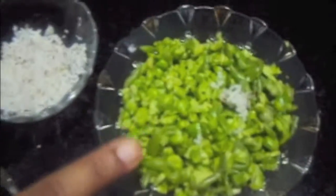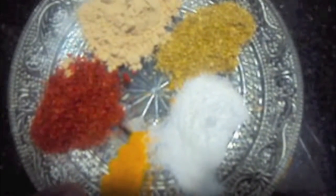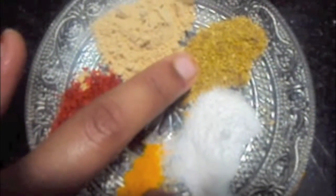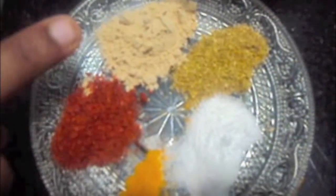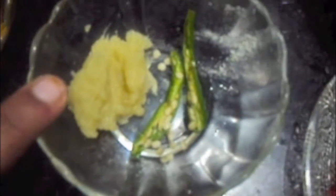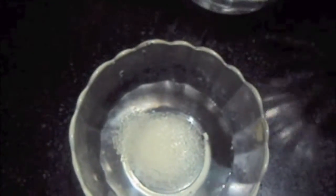For the rose bun filling we will need 1 cup of matar or green peas, coconut, 2 tablespoons zeera or cumin seeds, 1½ teaspoon of haldi or turmeric powder, 1 teaspoon of red chili powder, salt to taste, 1 teaspoon of dhania powder or coriander powder, 1½ teaspoon of raw mango powder or aamchul powder, 1½ teaspoon of ginger garlic paste, 1 green chili slit, and 1½ teaspoon of oil.